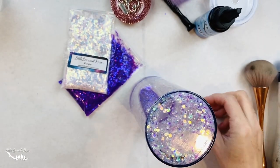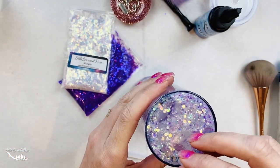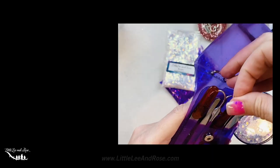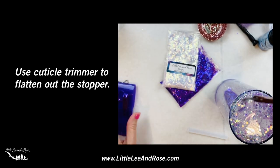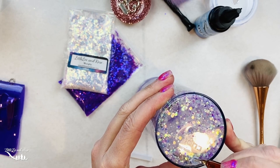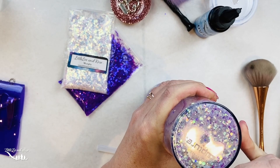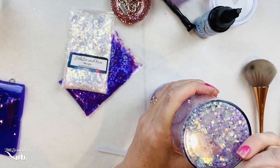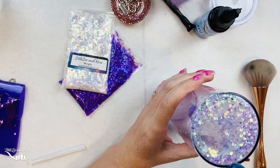For this next step, we're going to take our hot glue gun and cut off just a little bit. This is what we're going to use for the plug, and we're going to stick that down in there. Once we know we've got it in there, you can take a small cuticle trimmer — it's this weird looking tool — and you can just shave it down a little bit so it's a bit more flat to the surface.